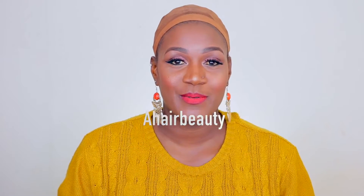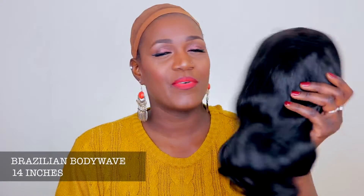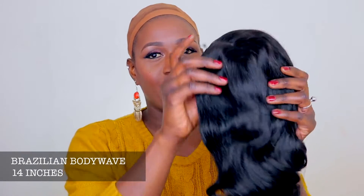Hey guys, welcome back to my channel. Today I'm going to be reviewing this hair that was sent to me. The hair did come by DHL, which is pretty good — very fast shipping. They sent me their Brazilian body wave wig, 14 inches.